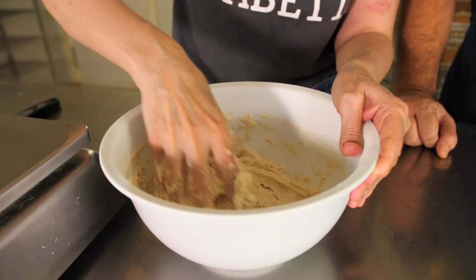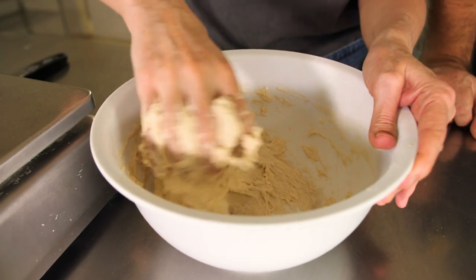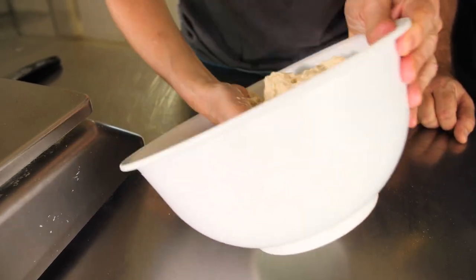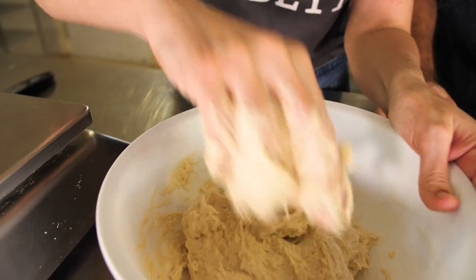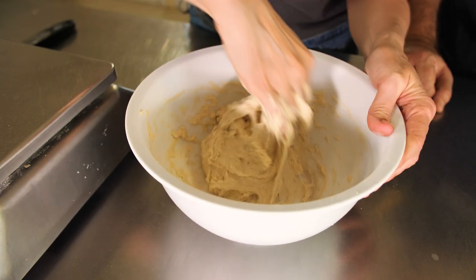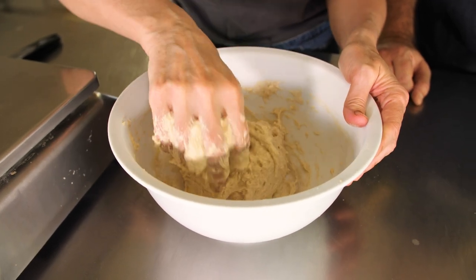If you couldn't even do this, obviously you could mix it in a machine. But it's a bit absurd because you're going to have to clean it — it's a little bit ridiculous. You'd have to clean the bowl and the bowl of the machine. Just make sure there is no dry flour, and then you're done.